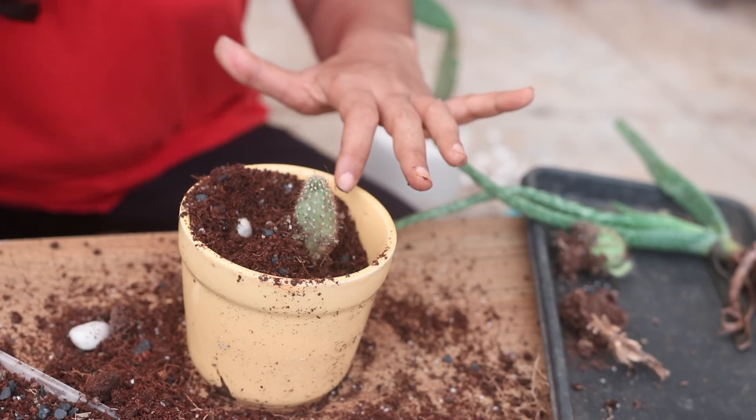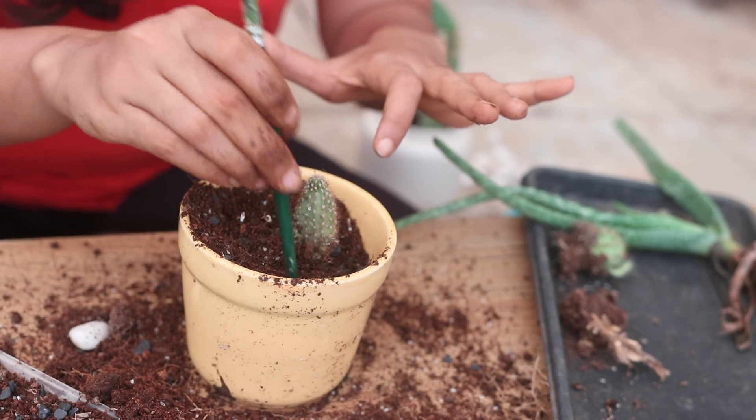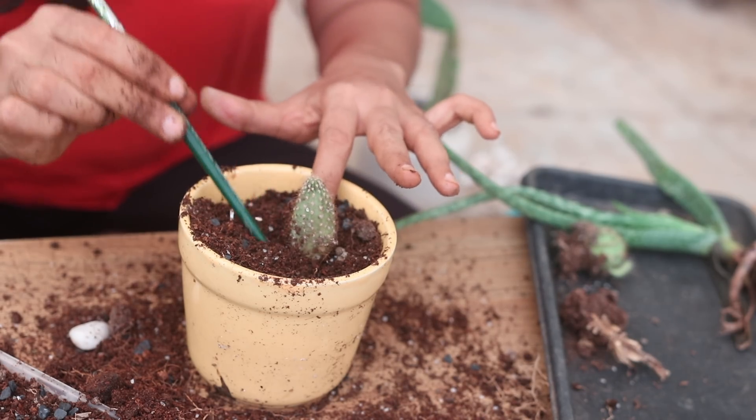Once I've cleaned the roots of the plant as much as possible, I pot them. And here is how the plant has exponentially grown within a month.